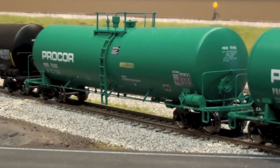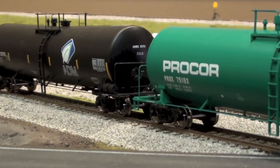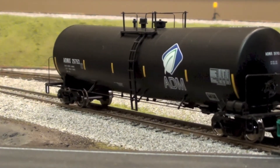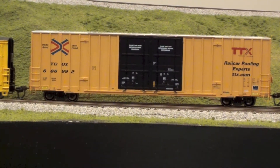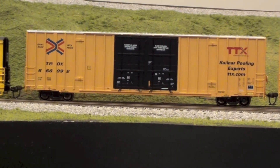These are the Procore optimizer cars — these are really nice, they're Walther's Proto 2000. Brian at Overland Hobbies had a couple of those road numbers so I got those, as well as this ADM Funnel Flow, also Walther's Proto 2000. In the same order I also got the Trailer Train with the red TTX logo.